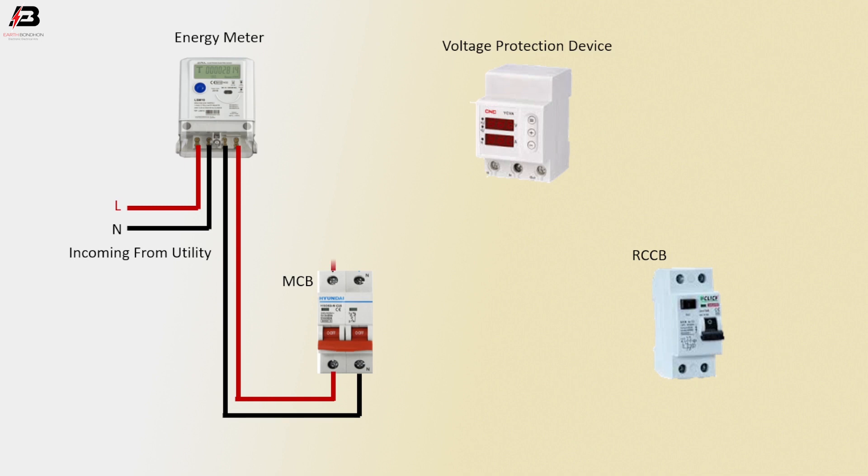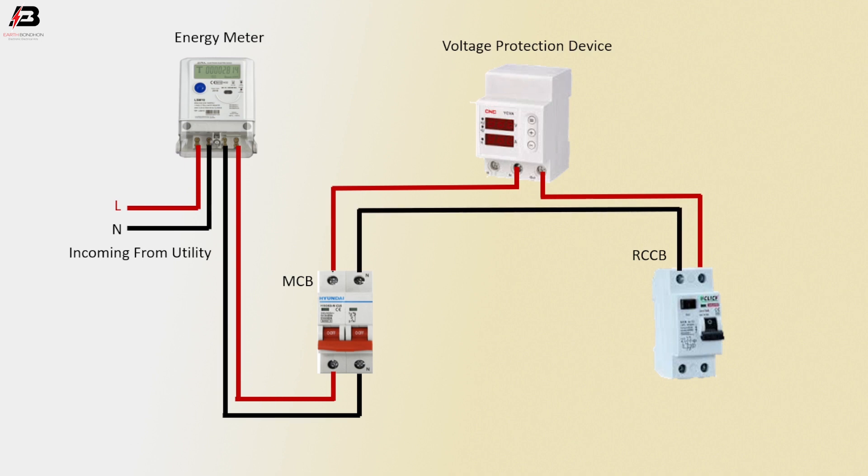Phase connection from MCB circuit breaker to connect voltage protection device. Phase connection from voltage protection device to connect RCCB circuit breaker. Neutral connection from MCB circuit breaker to RCCB circuit breaker. Neutral connection connected to voltage protection device. Output connection from RCCB for load.